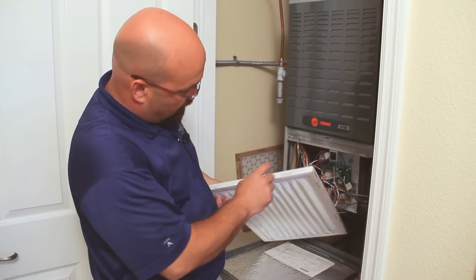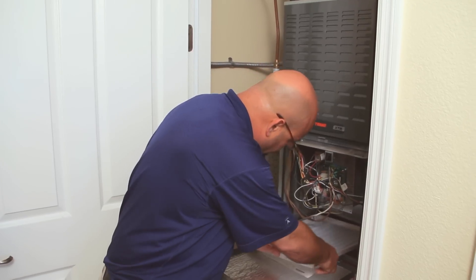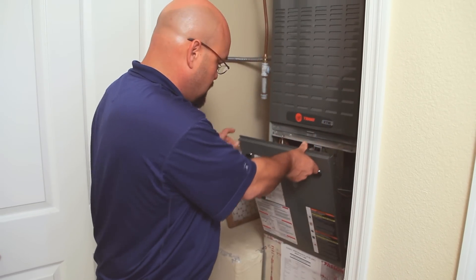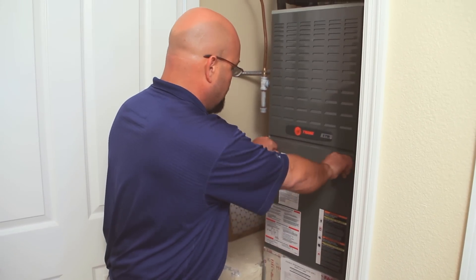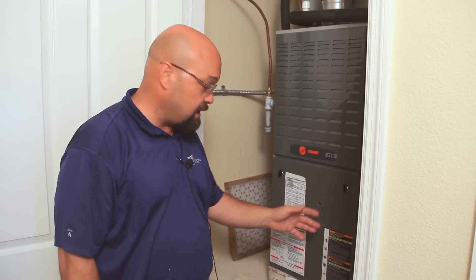We'll make sure our airflow arrow is pointed up in the direction of the airflow in the system. Put our filter in, close our panel back up, and the unit is now ready to operate normally again. The filter can be changed again in 30 to 60 days.